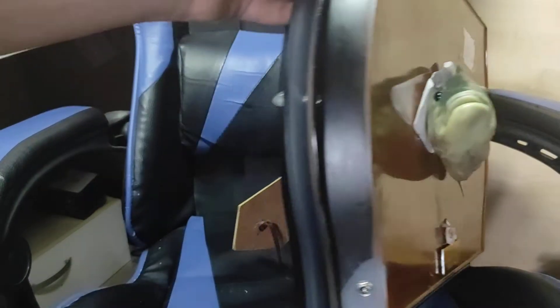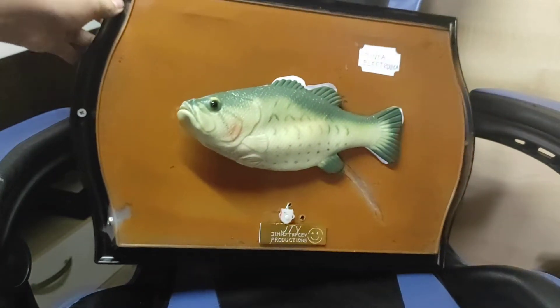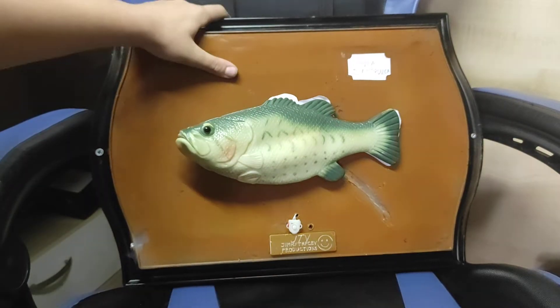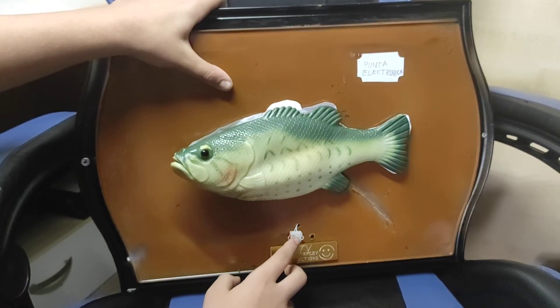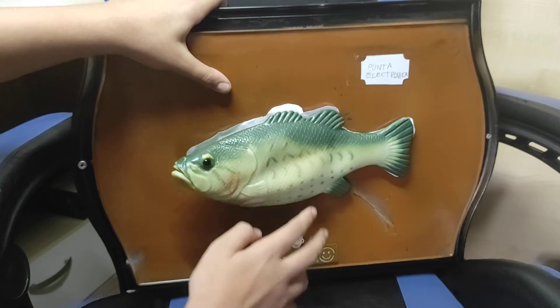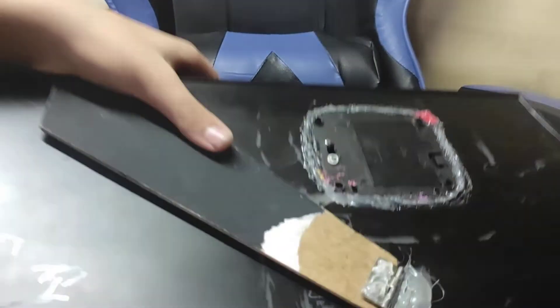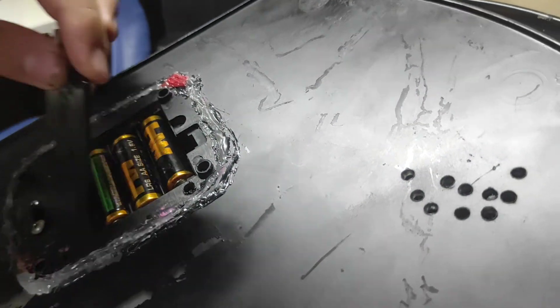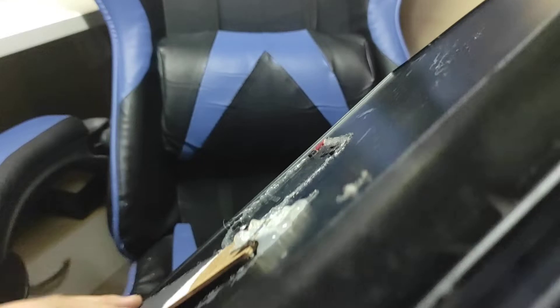It has an adapter jack right here, but this one is still under construction. I'm going to show you how it works. I actually added a button right there — a push button. I made this guy work on three batteries right now, three AA batteries.